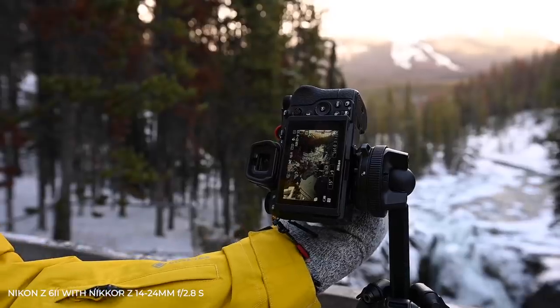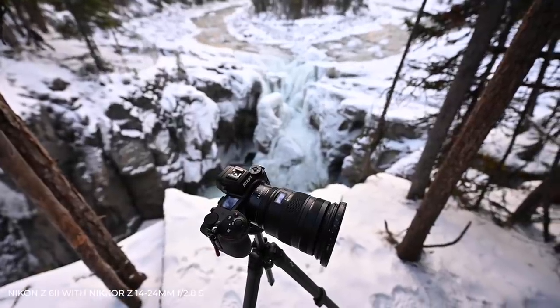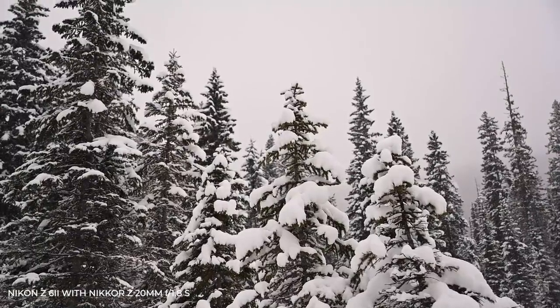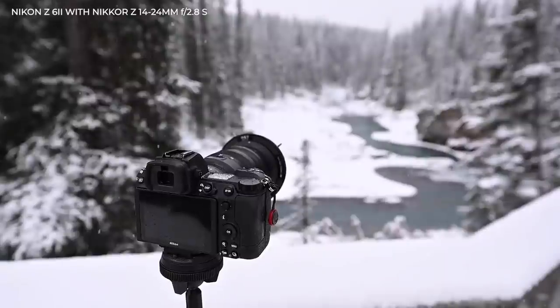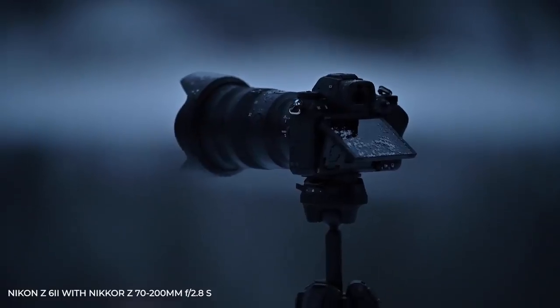There is an ease of use to this camera, both in the physical ergonomics as well as in the menus. The button layout makes sense and you have fast access to anything you need — it's honestly just really nice to use this camera all day. Announced with the Z6 II is the battery grip, so if you prefer a battery grip to improve ergonomics for hand size, that's an option. For me personally, when I'm traveling, I don't use a grip — I prefer the small size of the camera when out in the real world.